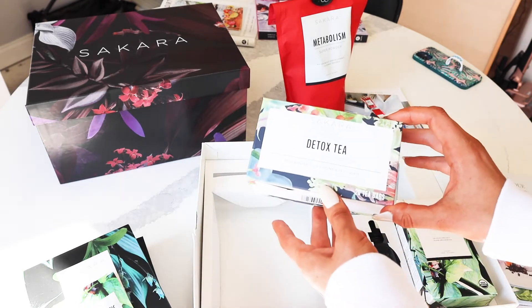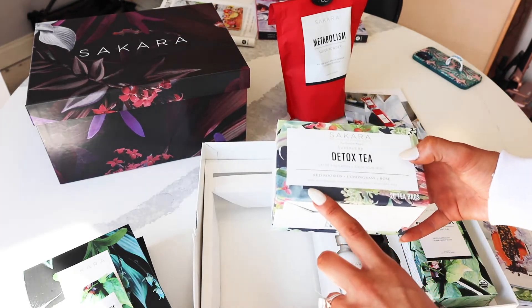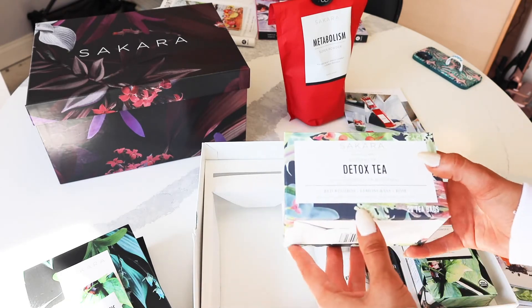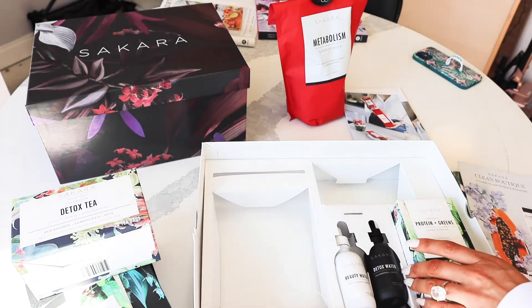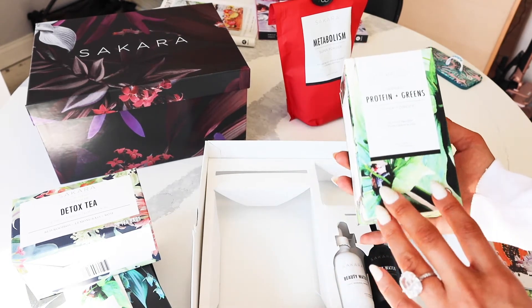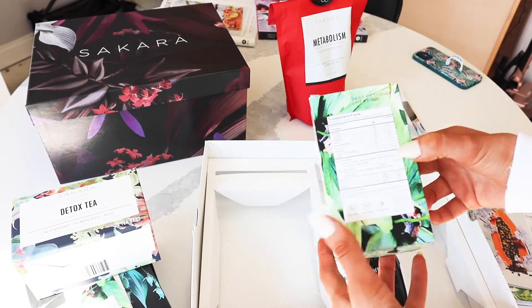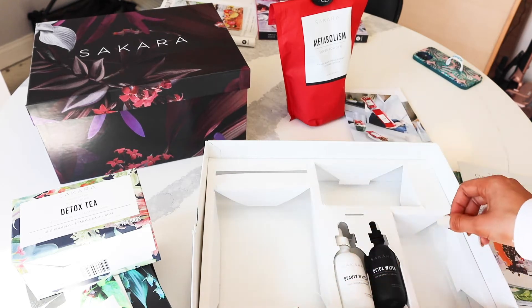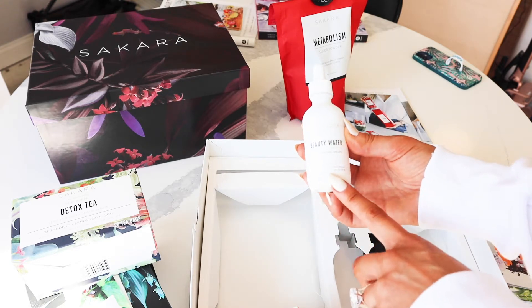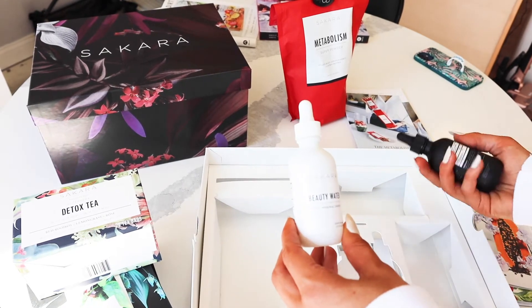You get the Sakara Super Herb Detox Tea, which is great. And you get the single-serving bags of the protein greens, which are all vegan, which we love. You also get the beauty water drops, which are honestly one of my favorite things — and they come in a beautiful white matte bottle.